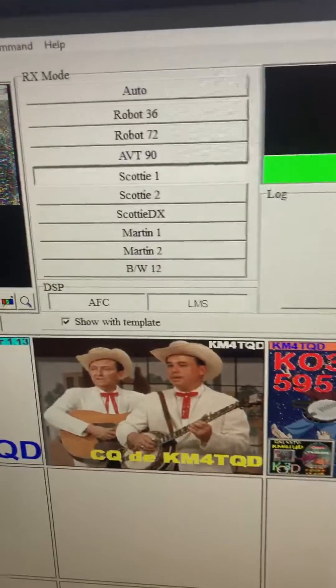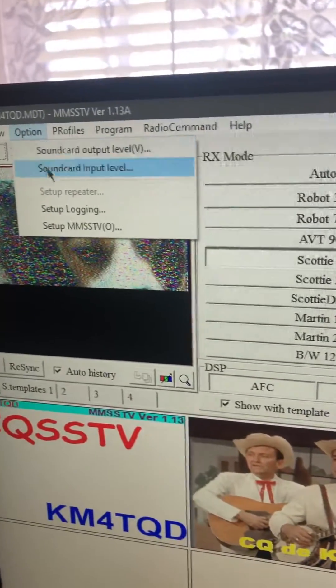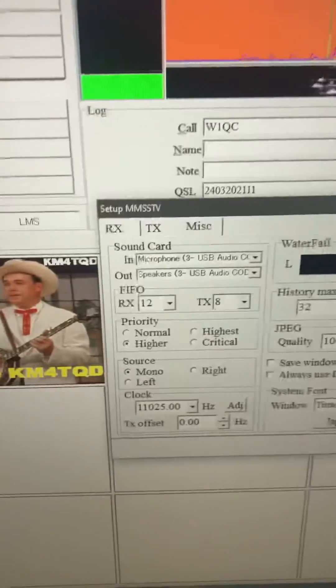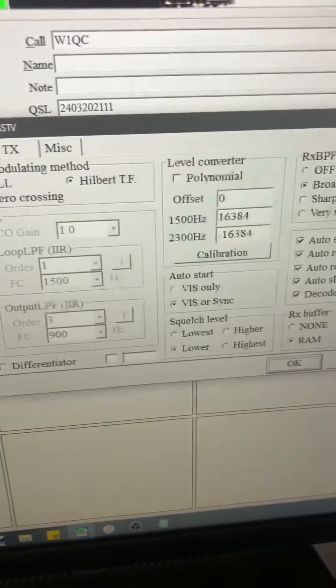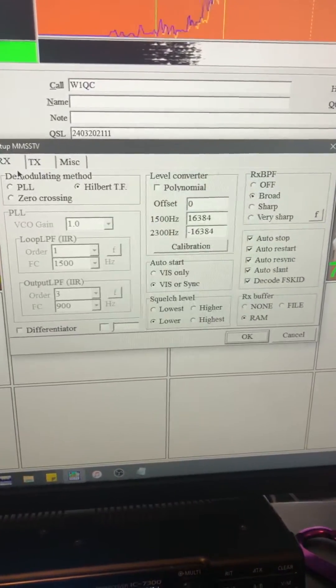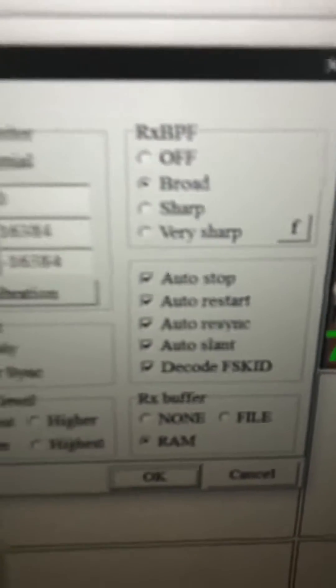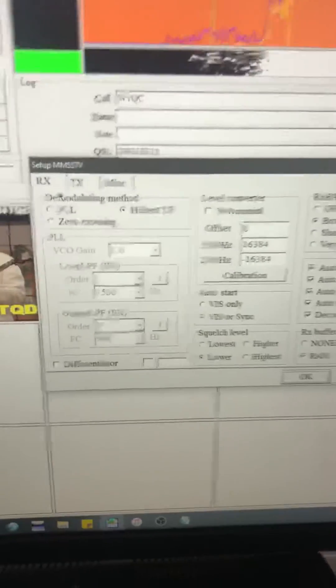Come up here to Options and set up MMSSTV. Here's the RX tab — it's pretty much default. I have all of those checked and the rest of these are pretty much default as well.